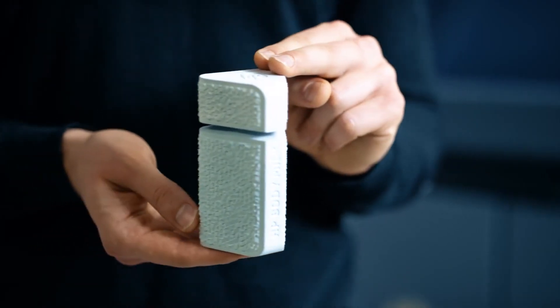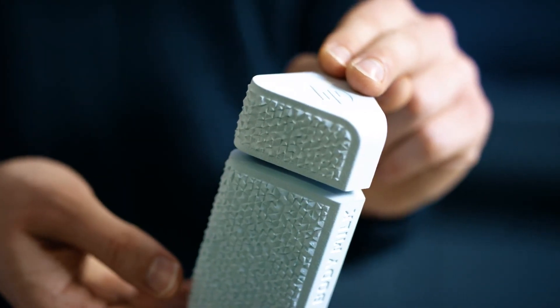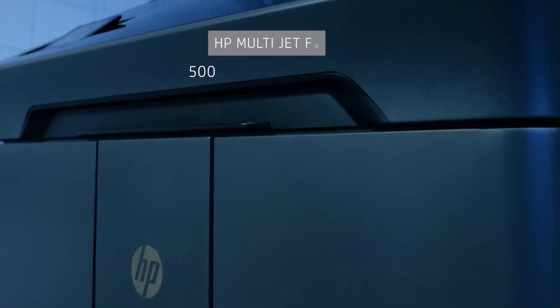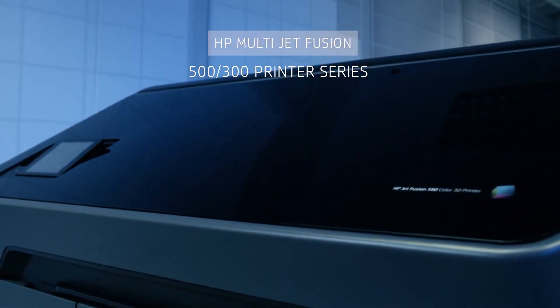Now it's easy to print industrial strength, full color and monochrome functional parts at high speed with the HP Multijet Fusion 500 and 300 printer series.